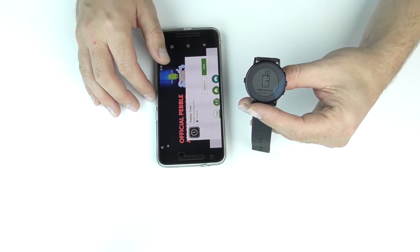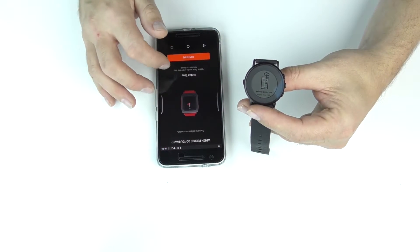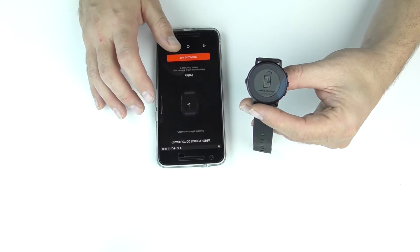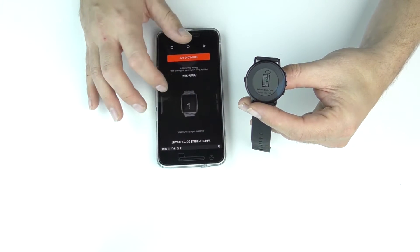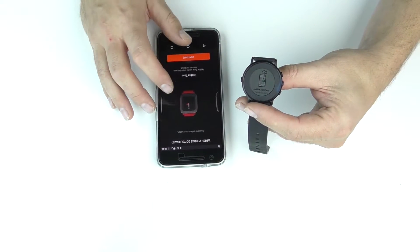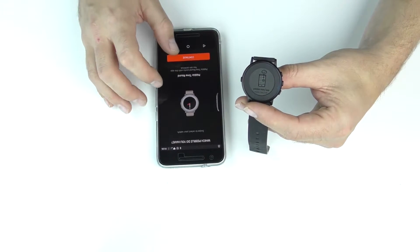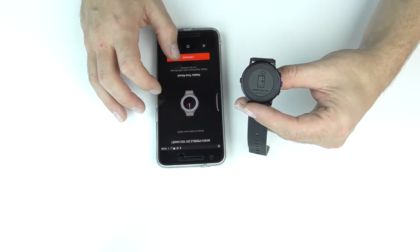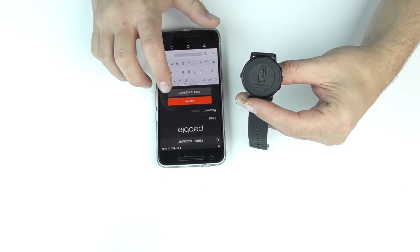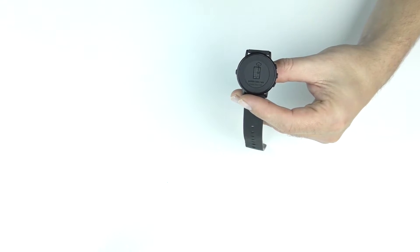So we're going to go ahead and click Open. Now it's going to show you all the different watches to choose from, basically asking which Pebble do you have. We'll start from the beginning: it's the original Pebble, Pebble Steel, Pebble Time, Pebble Time Steel, and Pebble Time Round. This is the newest version, so we're going to click Pebble Time Round, then click Continue. It's going to ask us to sign in, so I'm going to go ahead and sign in with my ID real quick.